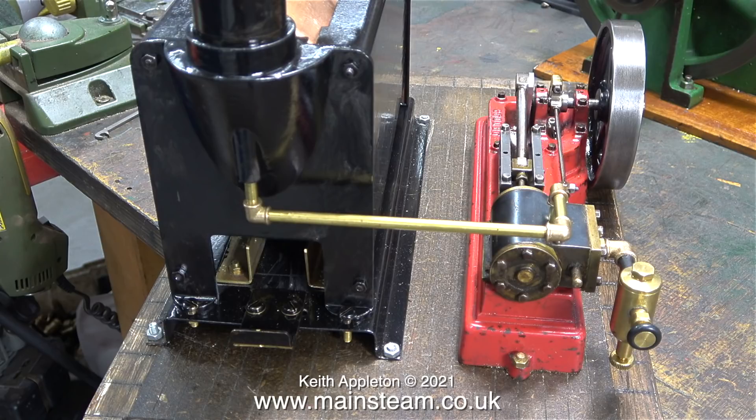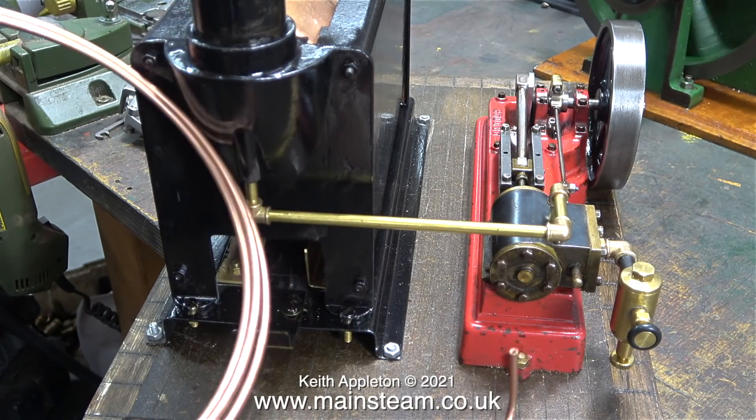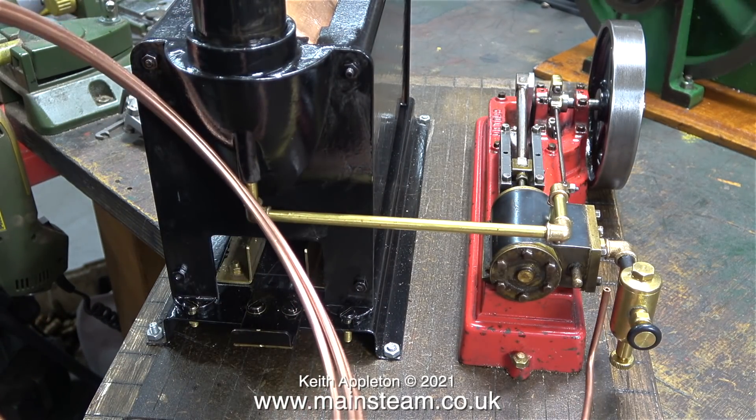Tomorrow I'm going to Dennis's house to test run the boiler and the Stuart S50 steam engine. Both the boiler and the engine came from a customer in America, but as my friend Dennis gives me bits and pieces from time to time I just thought I would reciprocate.